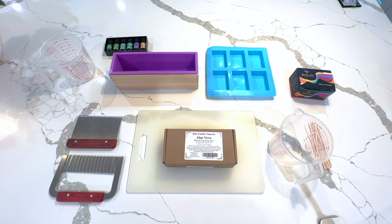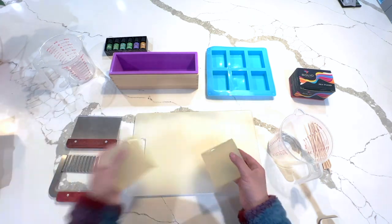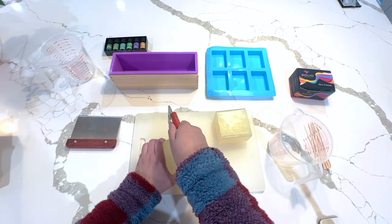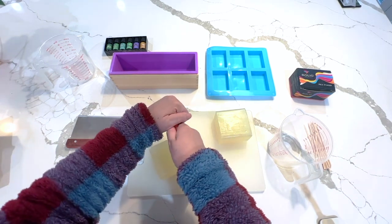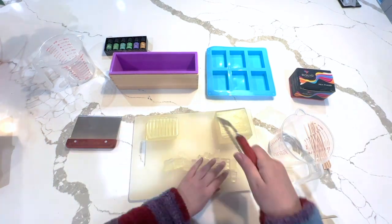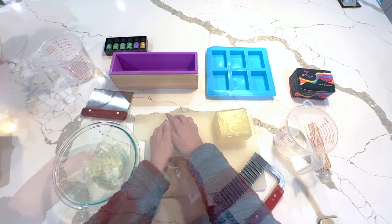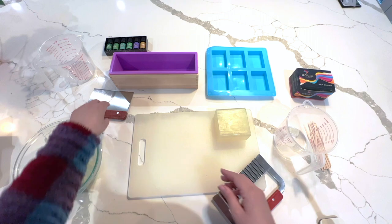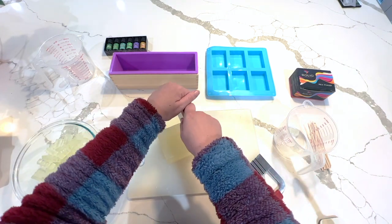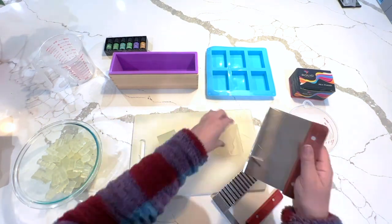I'm going to be showing you a technique on how to make geode soap. First we're starting off with clear unscented soap — everything we're using today is vegan if that's a concern. We're taking a wiggly soap knife and just chopping this into cubes, nothing too precise, just rough cubes, and then transferring that over into a heat-safe bowl and saving that for later.